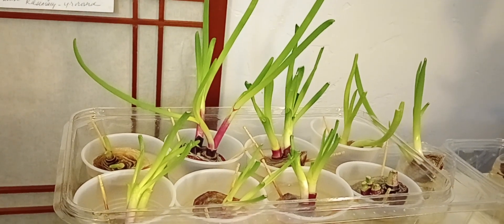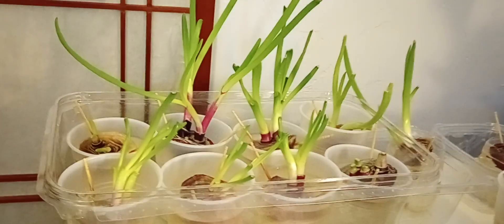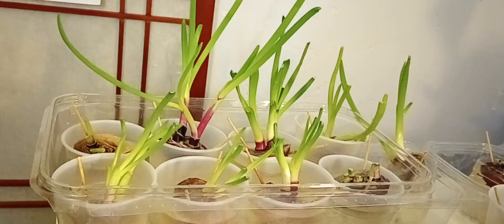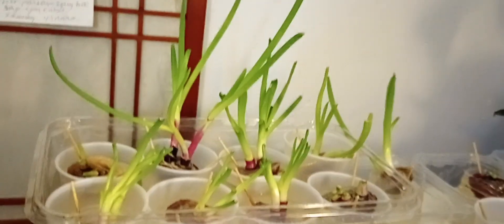I would love to put these onions in some soil right now, but it rained again last night, so my soil is a little soggy right now. So I'm just going to let them keep on growing and do what they do.